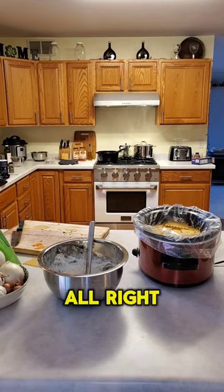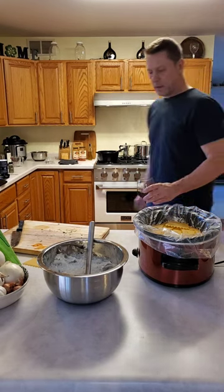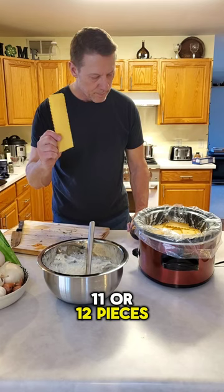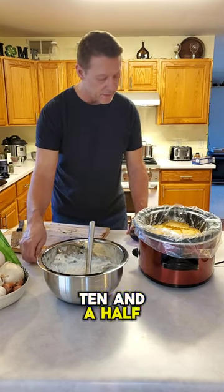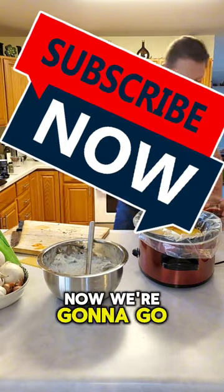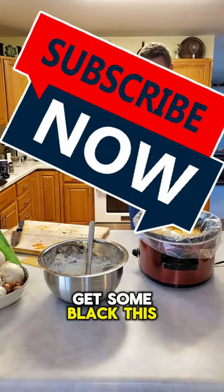I used about 10 to 11 or 12 pieces of pasta total. Now get some more noodles — this will be the top layer.